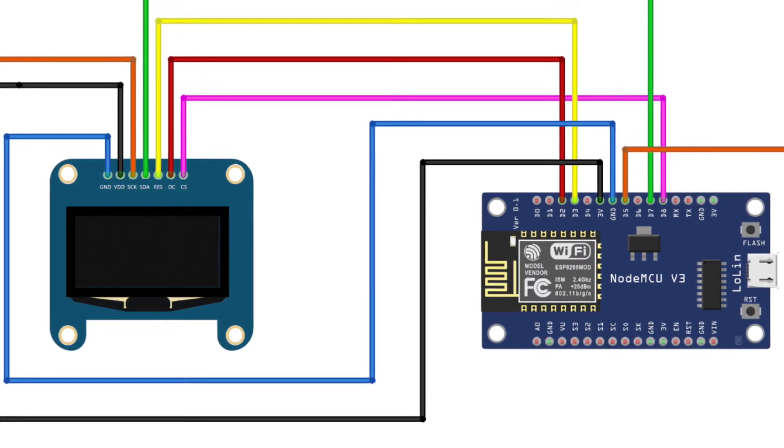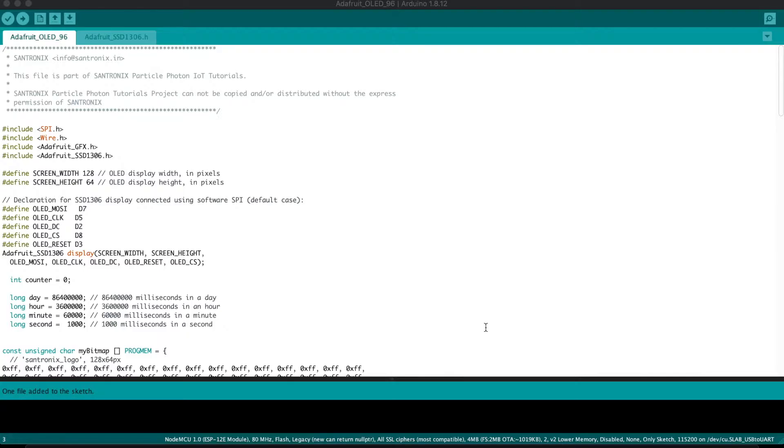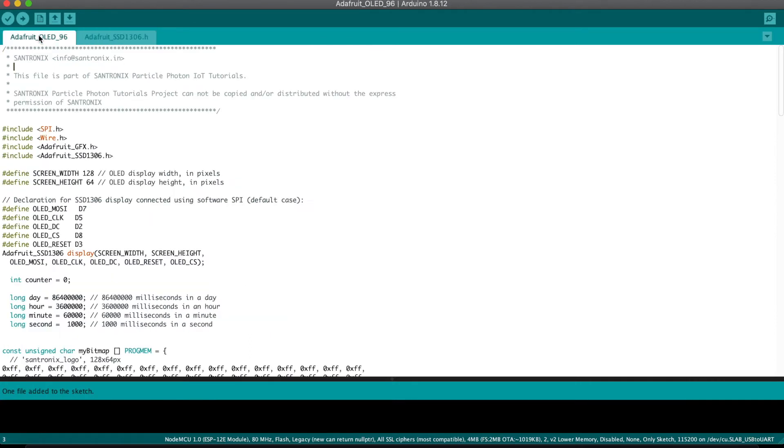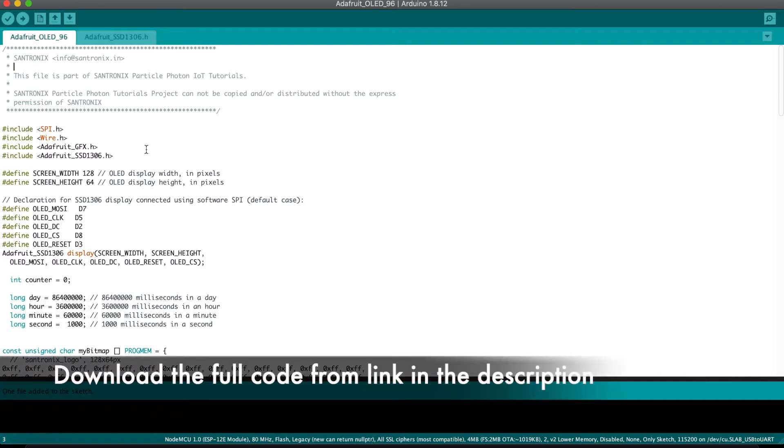Now let me take you through the code and explain it step by step. The code is pretty easy to understand, but one important thing you require is the driver for the OLED display. I'm using the Adafruit SSD1306 driver. You can see the header files. Make sure that you download the appropriate driver and use it in the code. For how to use the driver in code, you can refer to our other videos — those are very simple.